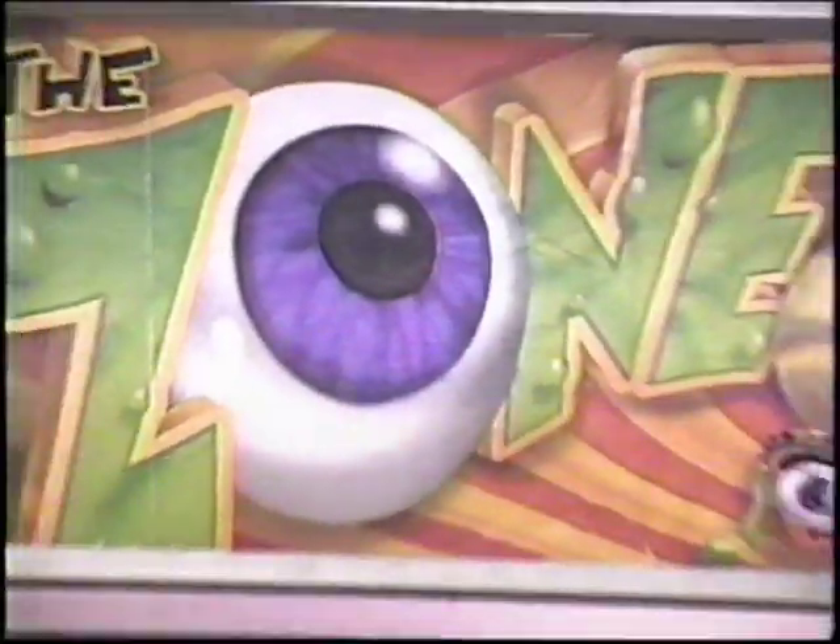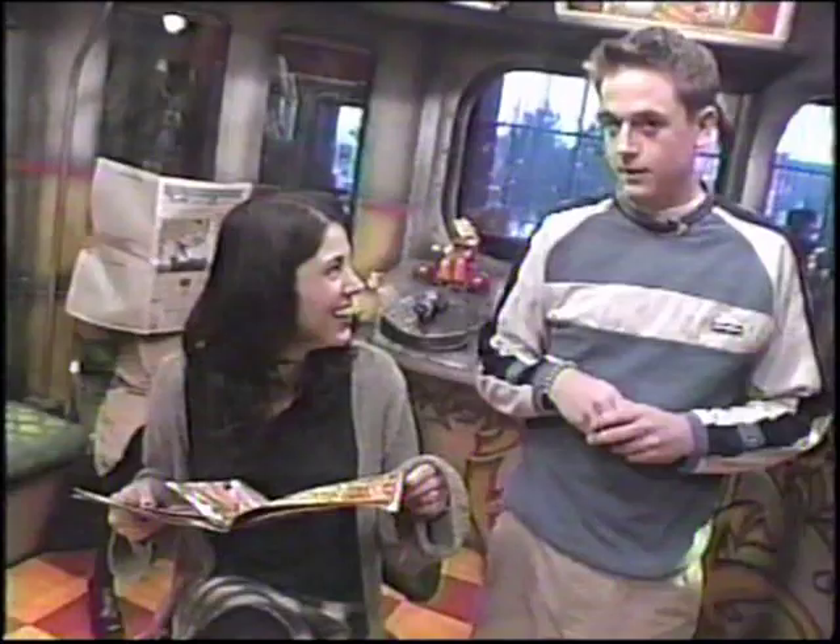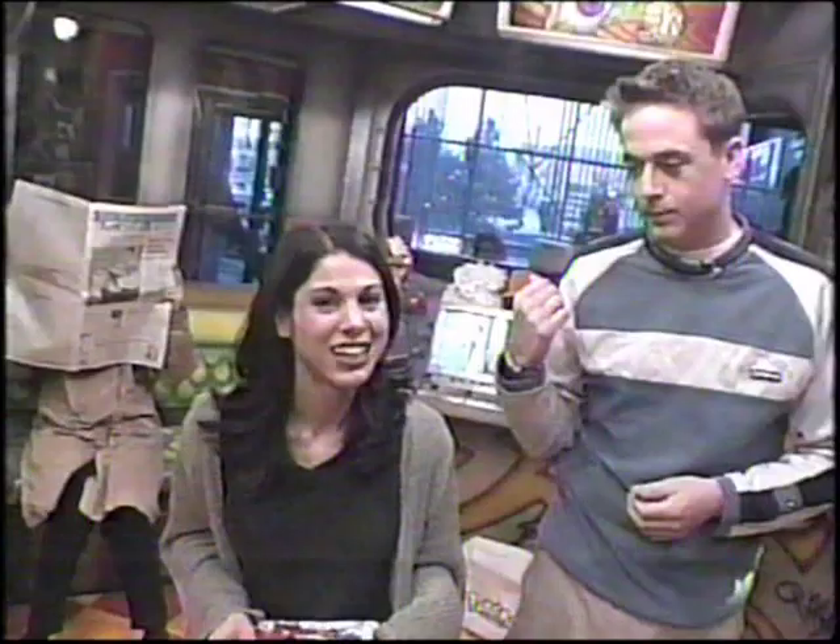Hello everybody, welcome back to the zone. We have a visitor yet again — the same person as last time. This is really starting to weird me out because last week we had this visitor pop by, and this week, without us knowing, they're back again.